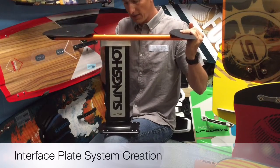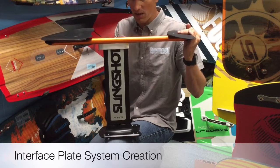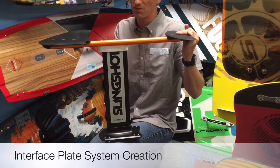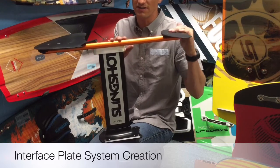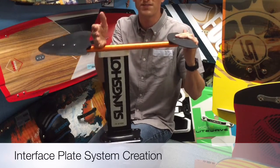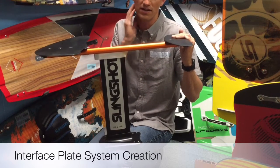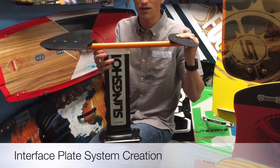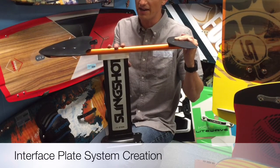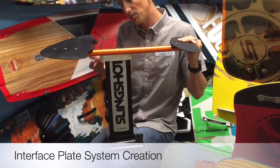Here we have the completely installed system with the interface plate — this shiny piece of aluminum in the middle. This is a piece of 6061 aluminum, machined out of a one-inch plate. We came up with a few prototypes, tested them, and figured out which system worked best. We produced a 3D drawing in Rhino 3D and sent it to be hydro-cut out of a one-inch piece of 6061. The pieces were then rough cut, with the bolt holes drilled, countersunk, tapped, and finally anodized — and that's the final part you see today.